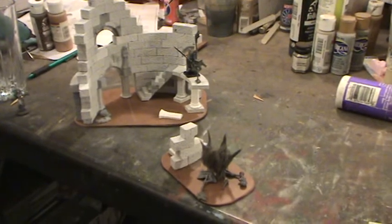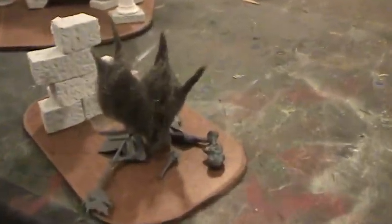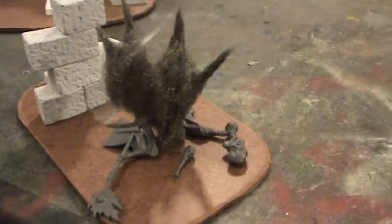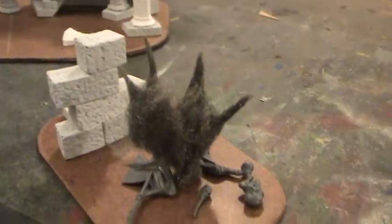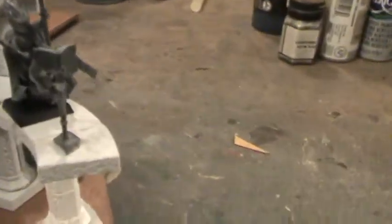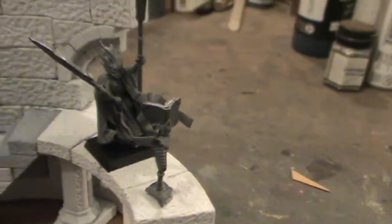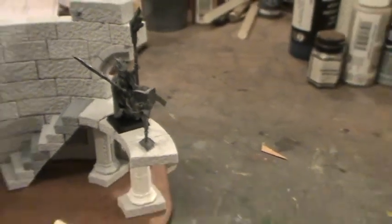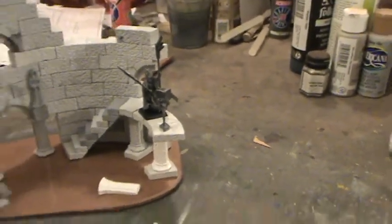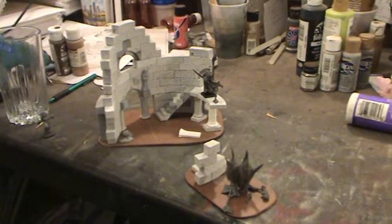I hope you guys liked it. I hope I gave you some interesting ideas on unique ways that you can utilize your extra bits, specifically with steel wool being used as the flame and the book holder as well. So try and think out of the box, try and make it interesting, and this is what you guys will see later on painted up.